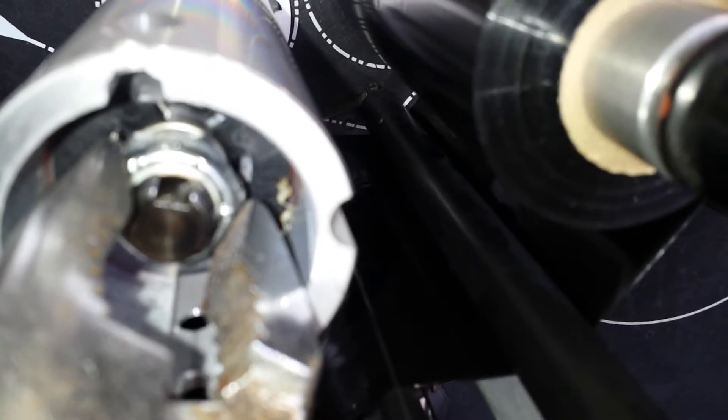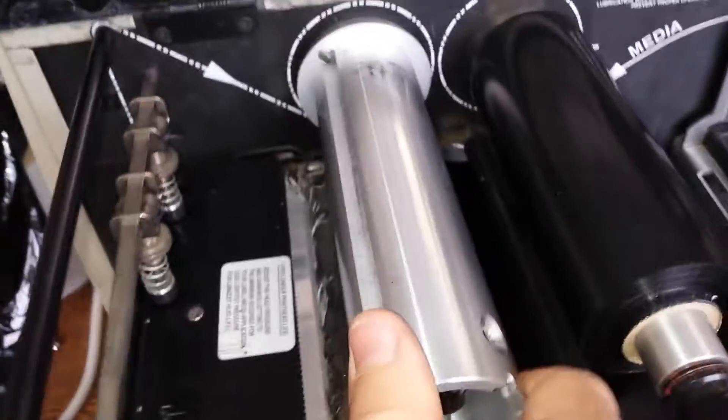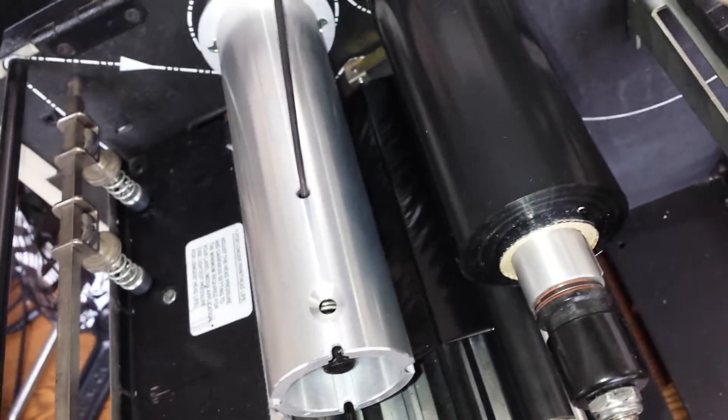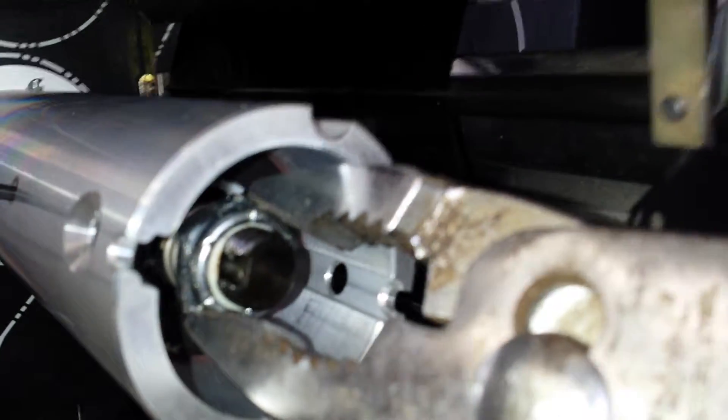When you go to turn the nut, the inside everything wants to turn and the nut won't turn on its own. There's a section in this cylinder where you insert a locking pin and turn the shaft until this area drops into the hole underneath. You can see I've got that dropped in a little bit deeper — sometimes you have to play with that a bit, but that locking pin allows you to get bite on the nut and get it to actually turn.